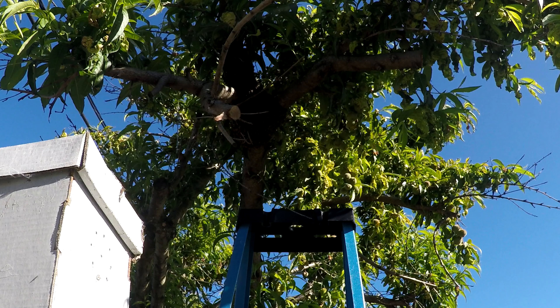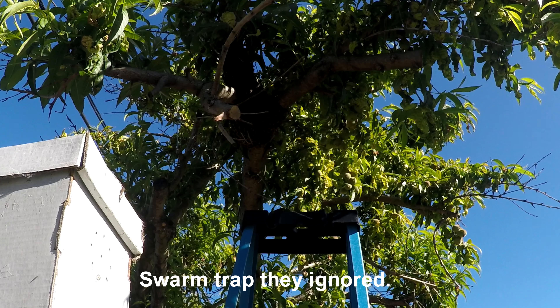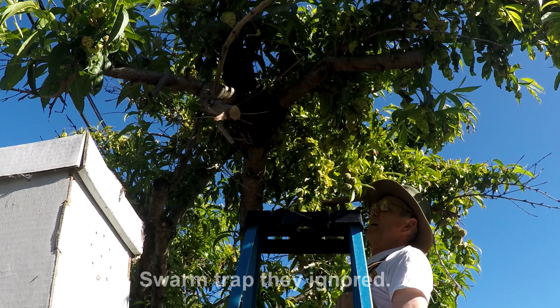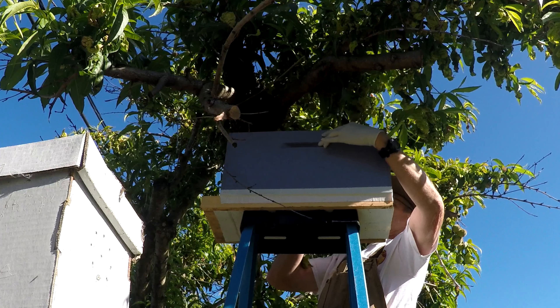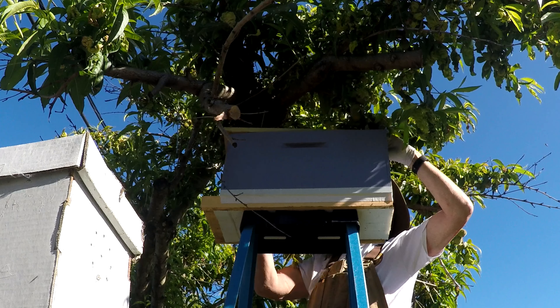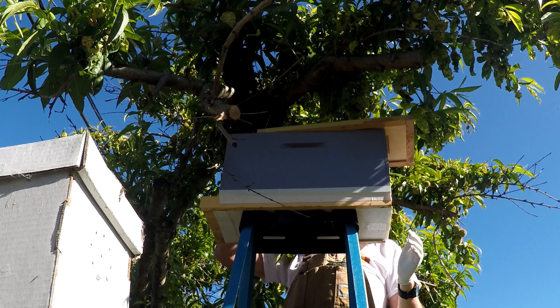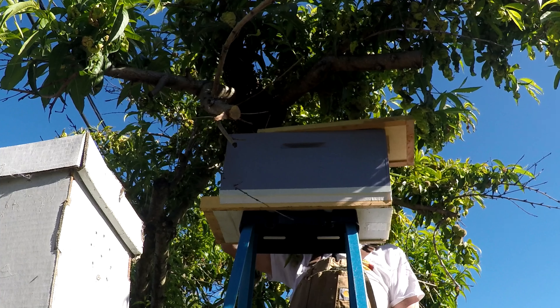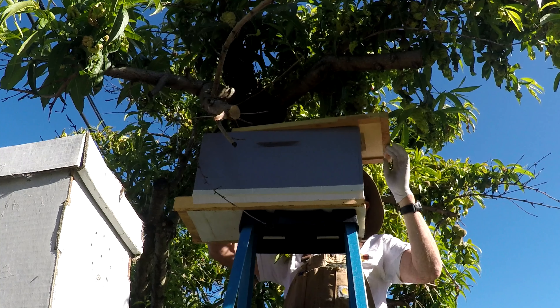Turns out there's a swarm in my own backyard — may or may not have come from one of my hives, hard to say. It's up in this tree. I'm hoping I can get this box close enough and then encourage them to come down into it. I'm going to try and gently drop them into it.